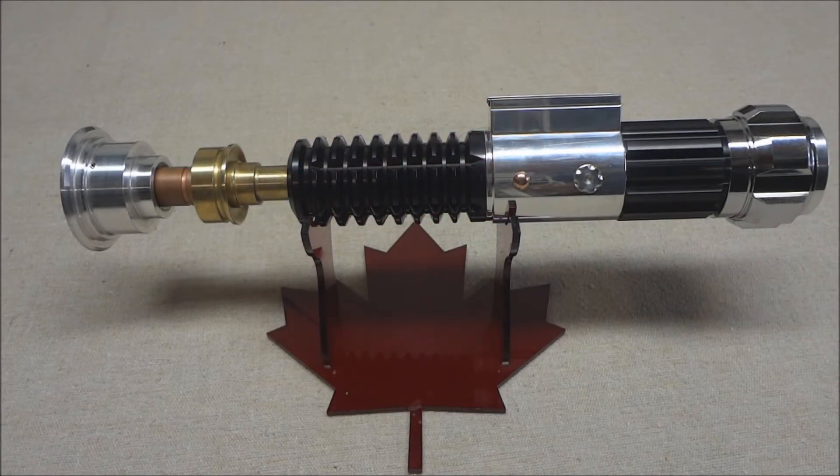Hello everybody, this is Darren from Arctic Arsenal. This is my latest lightsaber build — this is an Inception from Romans Props. A customer sent this into me to install the electronics. It's got a Nano Biscotti version 4 from PlectroLabs.